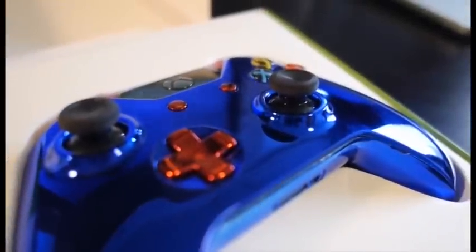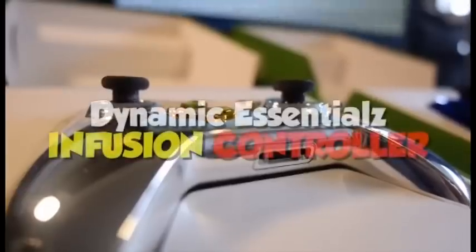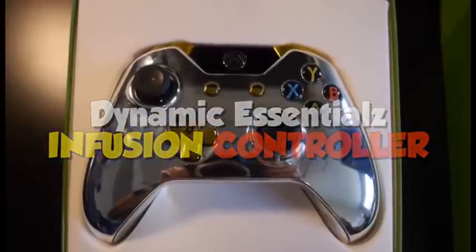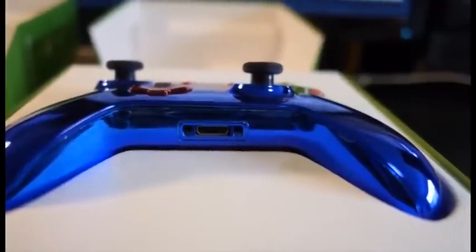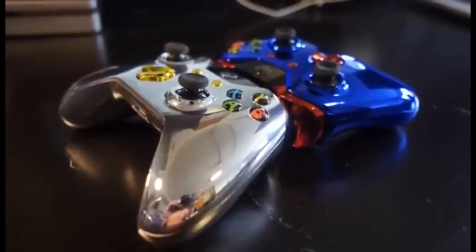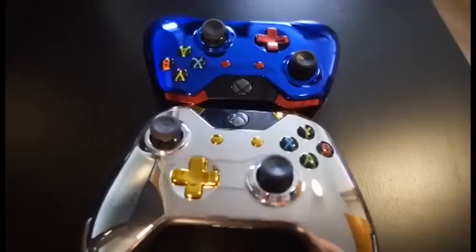Hey, what's going on guys? My name is MatterMC Sports Talk and today I have a review of two beautifully sexy controllers I just got in — the Infusion controllers from Dynamic Essentials. I'm going to show you guys all about them, some cinematics of them and then some gameplay. These things are absolutely phenomenal. I've been playing with them for the past couple days and they are so sexy.